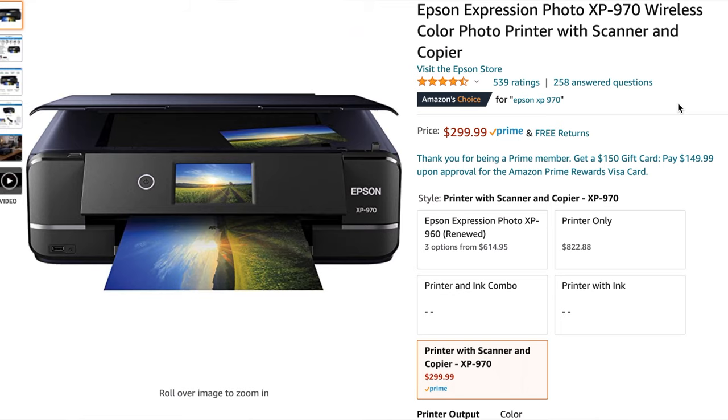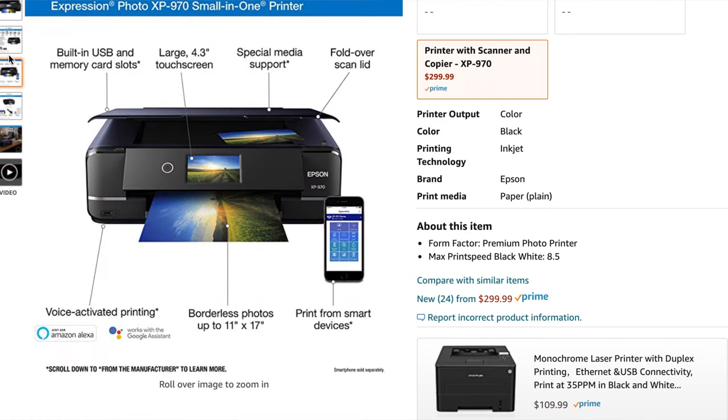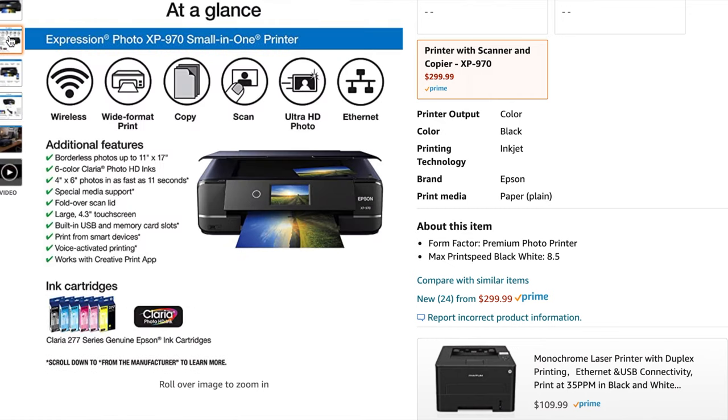As a bonus third pick, I'm recommending the Epson Expression Photo XP-970. This is Epson's photo-focused line. I feel Canon is slightly better overall, which is why the two Canons came first, but this one is actually middle-priced between the two. It has a touchscreen, a USB port on the front, and you can print from a smart device — tablet or phone — via the Epson app. It also supports voice-activated printing with both Amazon Alexa and Google Assistant.